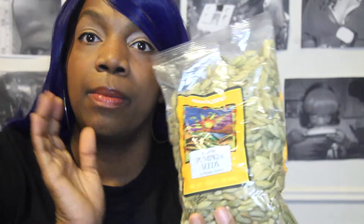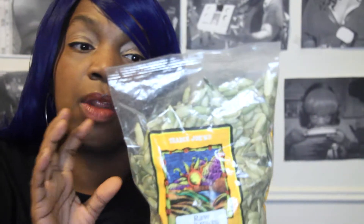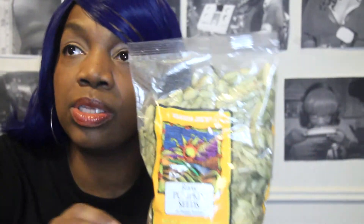Pumpkin seeds — one-fourth cup has nine grams of protein. They also help with pests and parasites in your stomach. Throw them on your salad, and definitely pick up some raw unsalted pumpkin seeds to benefit from some vegan protein.